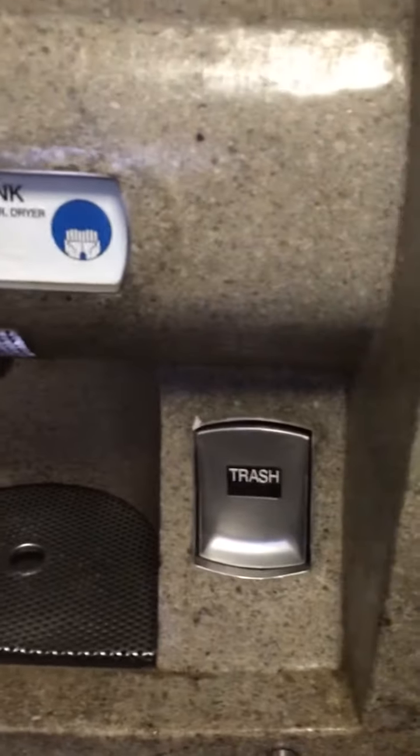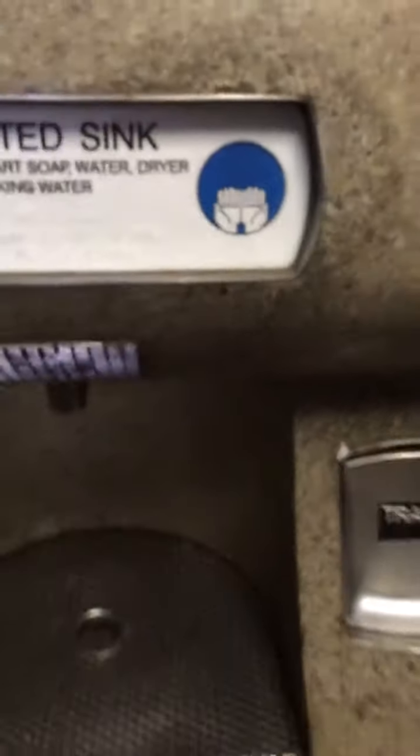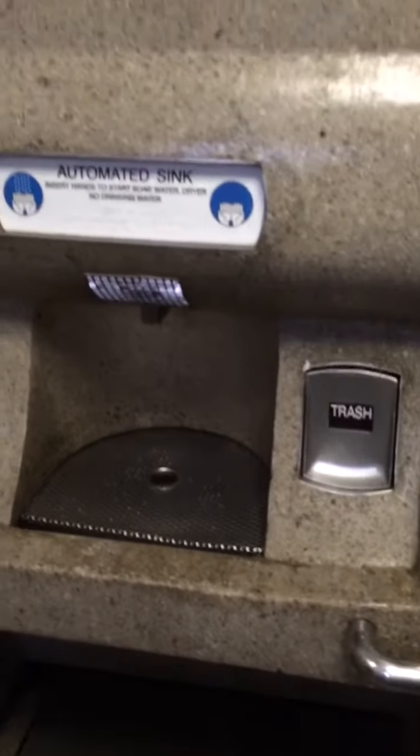The sink, a small compartment in the wall, is located next to the toilet. Insert your hands to start the water and the dryer. Two 911 buttons are located on the wall adjacent to the toilet bowl. Either emergency button must be pressed twice to make the call. Please do not forget your belongings when you leave.